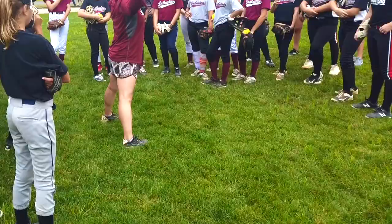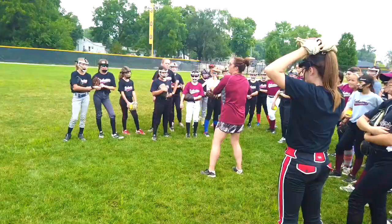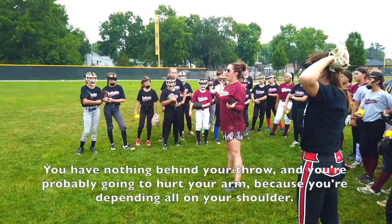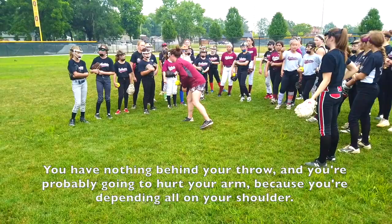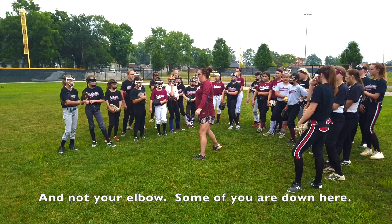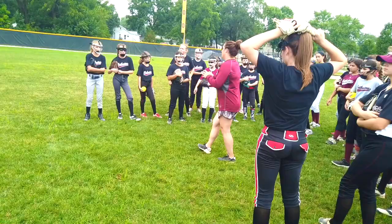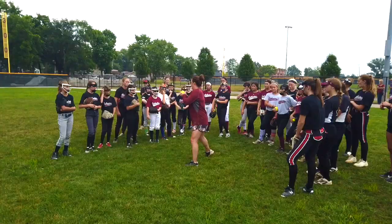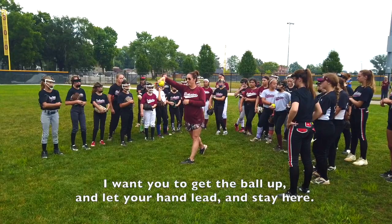When you step, get the ball to your ear and throw it from there. We're going to point with our elbow and close our front side. Several of you are throwing with your front side totally open — you have nothing behind your throw and you're probably going to hurt your arm because you're dependent all on your shoulder. You need to close your front side a little bit more. Your hand needs to lead your throw over the top. We need to be better about keeping our arm at a 90-degree angle. Get the ball up, let your hand lead, and stay over the top.